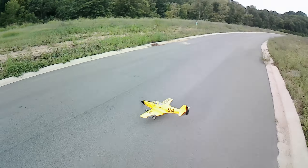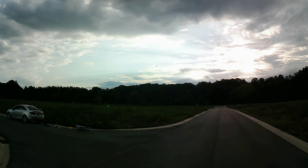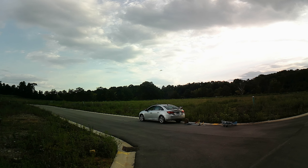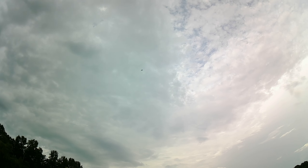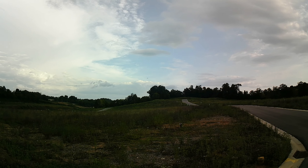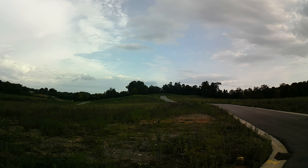Let's put some takeoff flaps in, go to mid-rate. Here we go. FMS P39. Let's do a slow pass. Get a little closer — just testing it out.